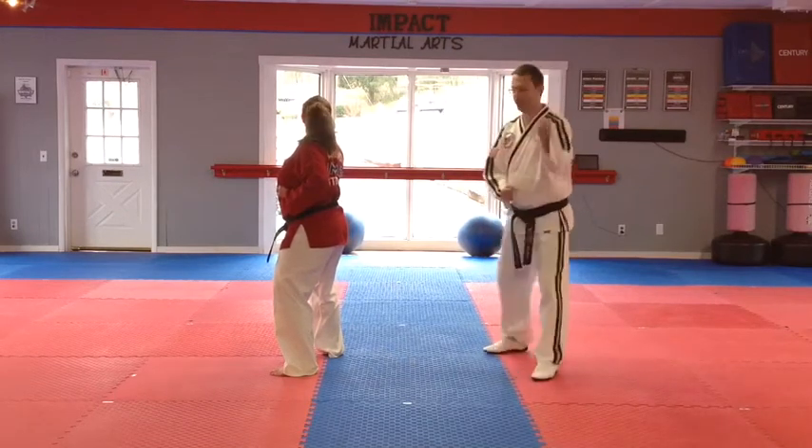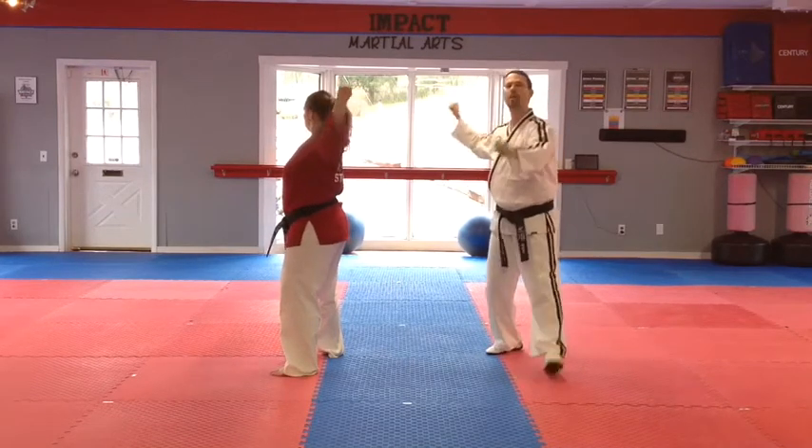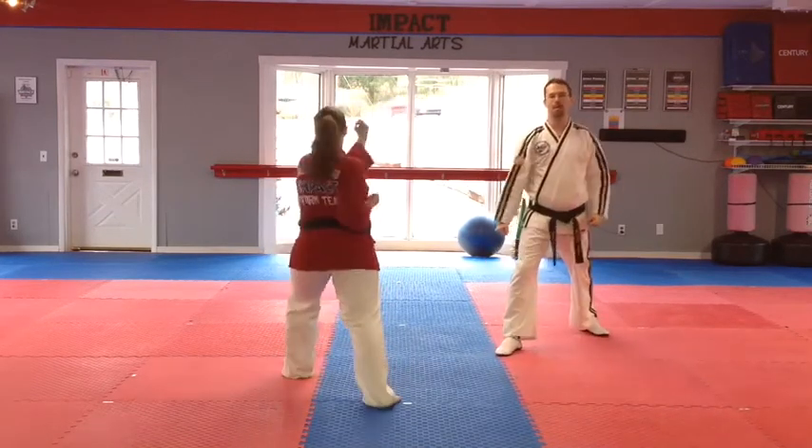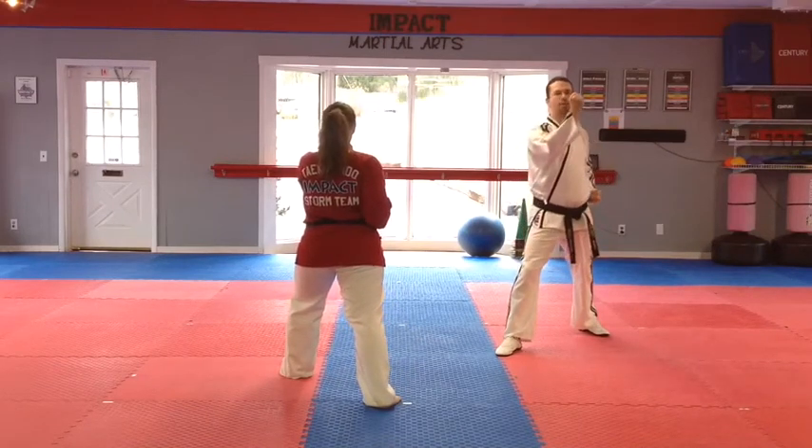You're going to be facing the front from here, and then what we're going to do is raise the back hand up, and we're going to step back, crossing the block. And a good front stance. Now don't move your feet on this part, and then you're going to punch.